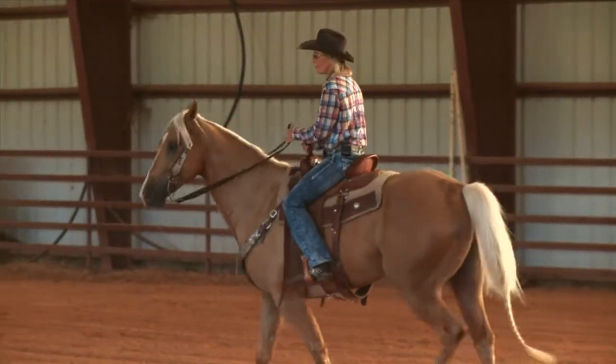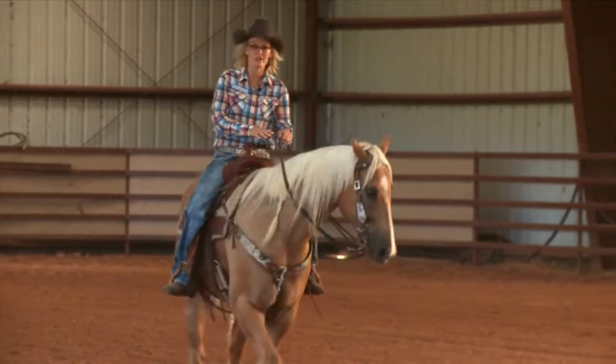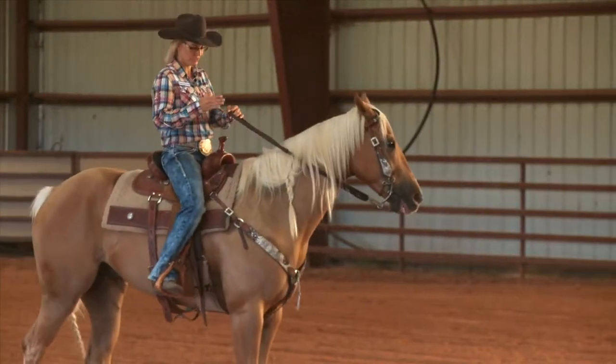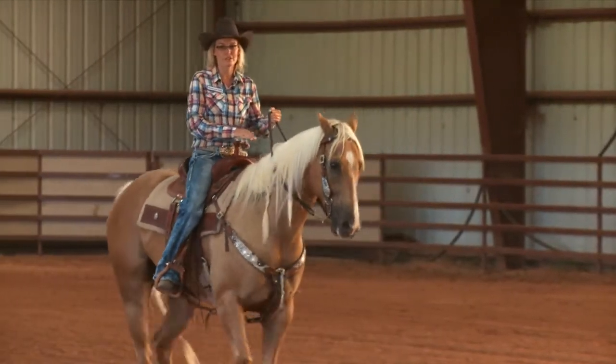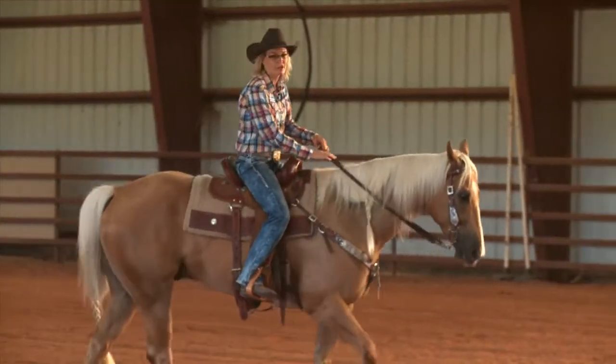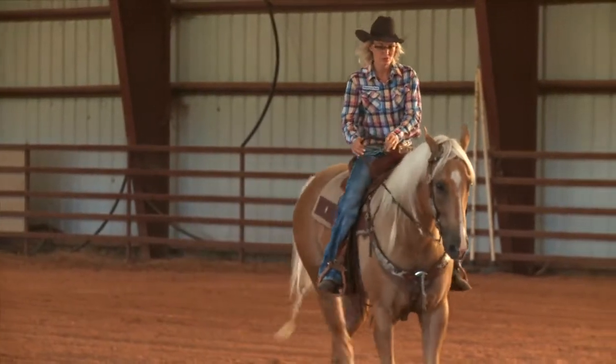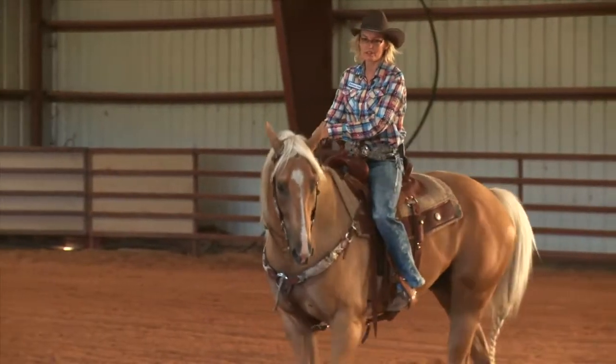If I wake my horse up a little bit so he picks his head up, see where my reins are? I want my hands in a box area around my saddle horn area. I don't want my hands up high, I don't want them low. When I turn a barrel, I ride where my hand stays at my saddle horn area.